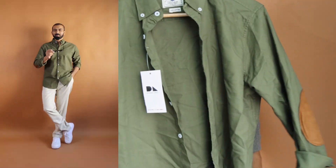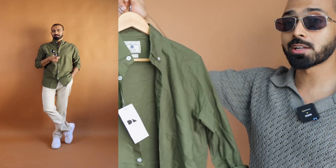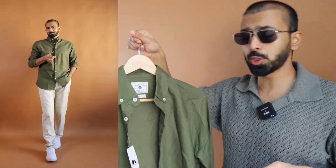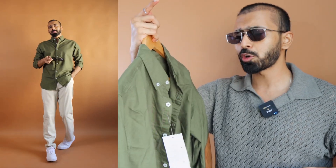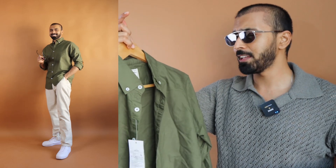For another solid option, I have chosen the olive green color button-down collar option from Dennis Lingo. It's a slim to regular fit option. I have gone with size large. It's very budget friendly — I think it's about 500 rupees.